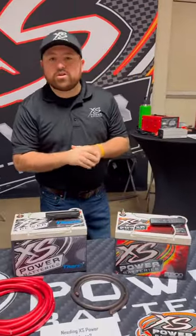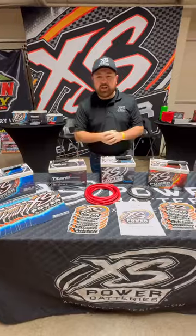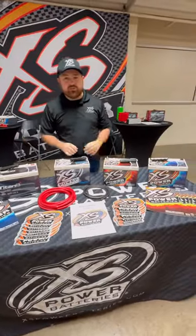Hey guys, welcome in. We're here at the 2024 Outside Group Racing Show in Knoxville, Tennessee. Just wanted to show you a couple of things we're displaying here at the show. We've got our major Group 34 size — these are going to be our best-selling items for our 12-volt and our 16-volt lines.